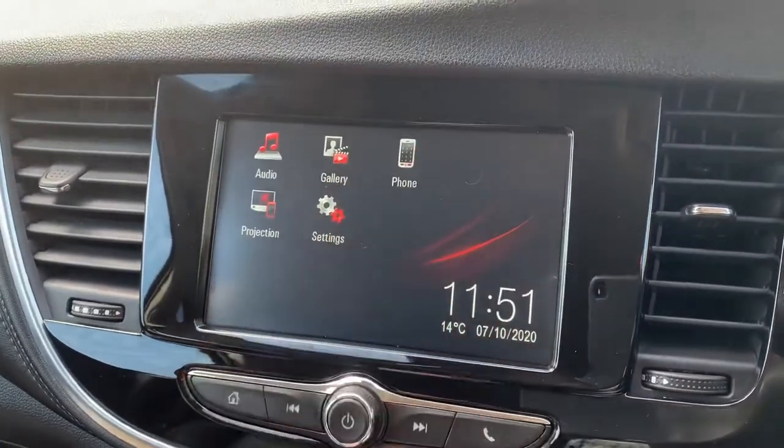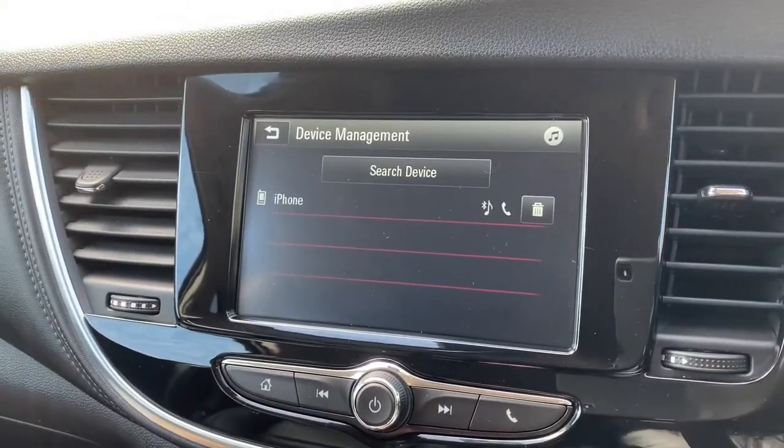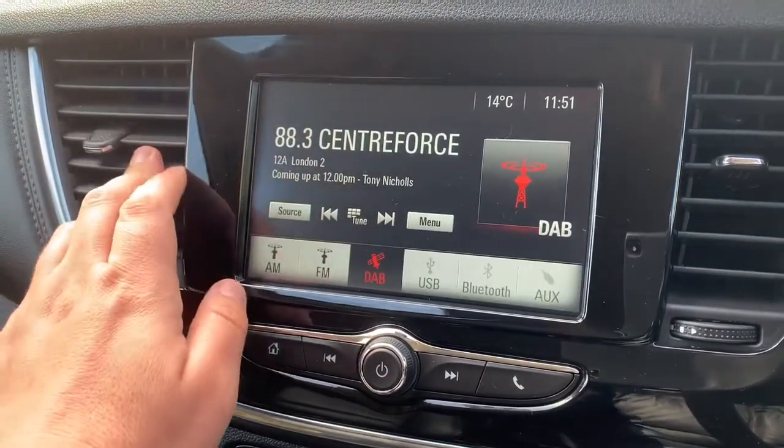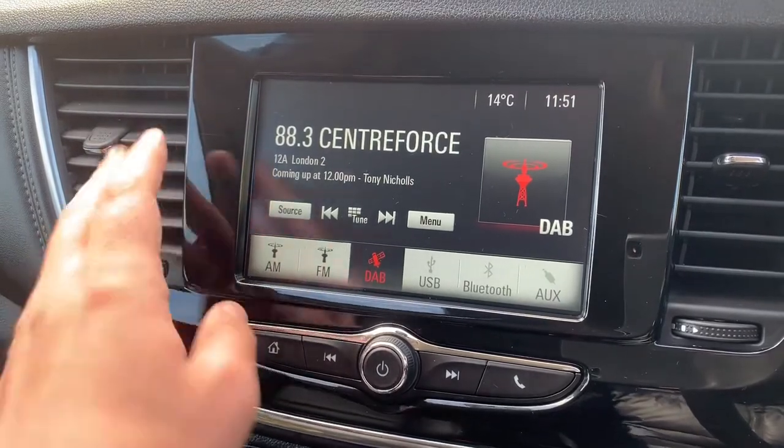The phone controls can only be used after you pair your phone up, and that is done over here on the touch screen — just follow the instructions on screen once you've hit search device. When it comes to music, you can see that this car has got AM, FM, and DAB radio.